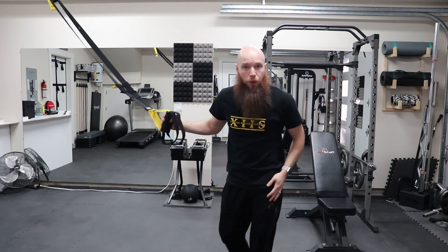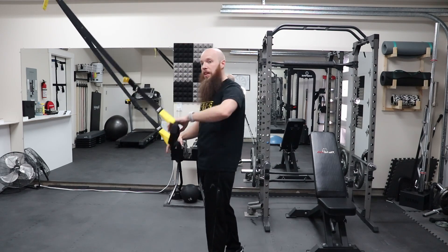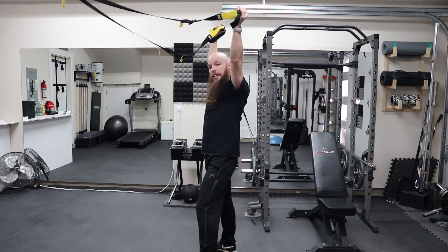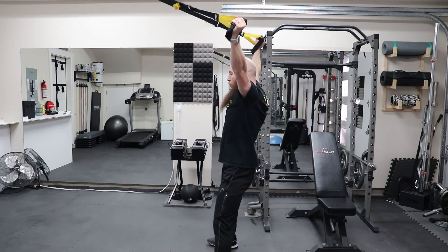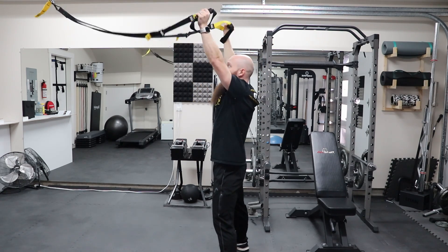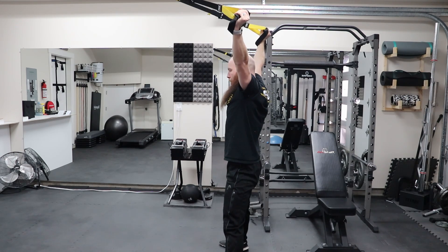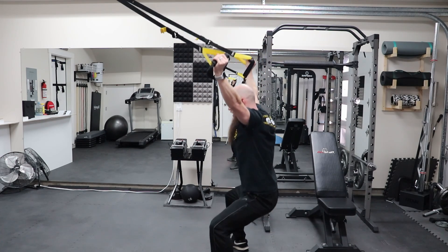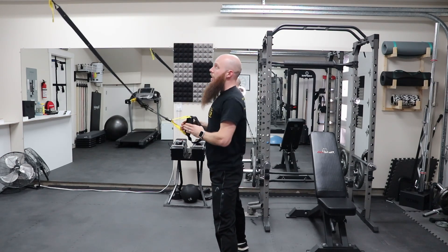Another variant of the squat is a sumo squat. To do the sumo squat, make sure the handles are above your head and nice and wide. Same thing with your foot positioning — nice and wide for the sumo position. Come back and make sure you're in a tight position with no slack in the lines. Squat down and then straight back up, keeping a nice strong plank position and keeping the handles back to maintain tension.